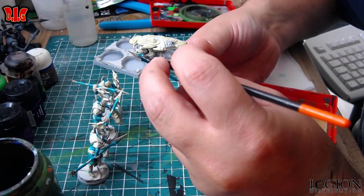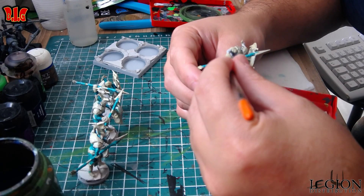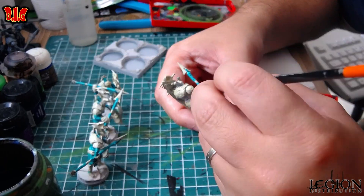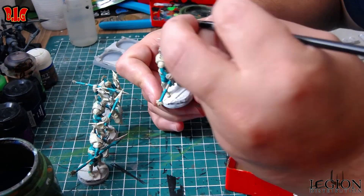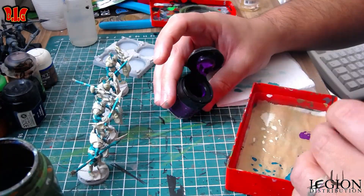Donc c'est deux couleurs, mais là on pourrait se dire : ok, j'arrête là, et j'ai une figurine jouable. Alors moi je vais aller un petit peu plus loin quand même. C'est des figurines qui sont très sympas à peindre, vraiment agréables, et aucune n'est pareille en finale, parce qu'elles ont chacune des petits styles d'armure différents, des têtes différentes.